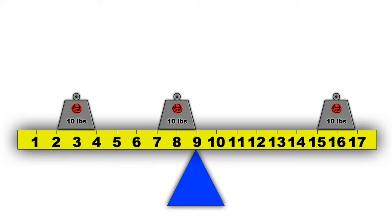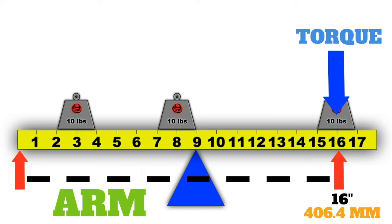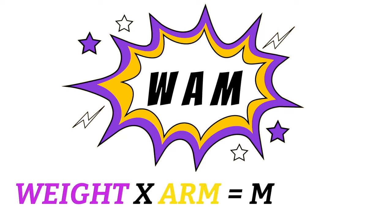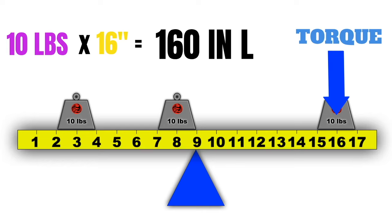Let's put a few weights on our seesaw. Say this one is a 10-pound weight, exactly 16 inches away from our reference datum. This distance from the datum is called the arm. This is important because it helps us determine how much torque this 10 pounds is putting on our seesaw — in aviation, we call this measurement of torque the moment. The formula we use is: Weight times Arm equals Moment, or WHAM. So 10 pounds times 16 inches equals a moment of 160 inch-pounds.